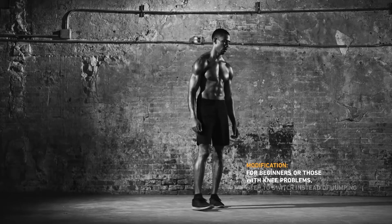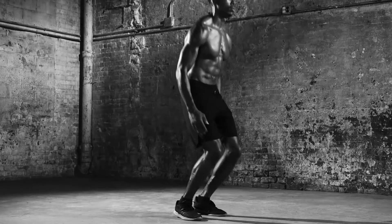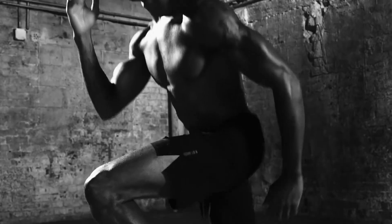Start standing, feet hips width. Jump to a split lunge, planting your back toe to drop that back knee to the ground. Then push off to jump and switch legs and arms, immediately sinking into another lunge.